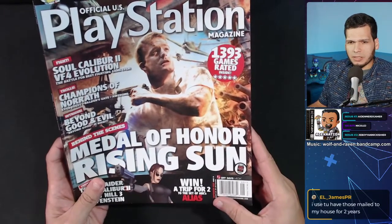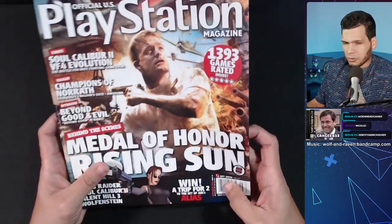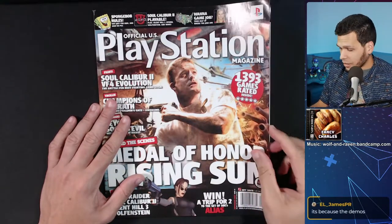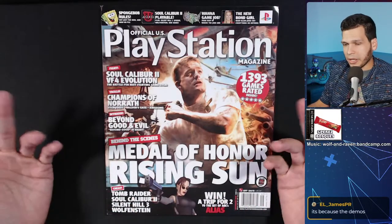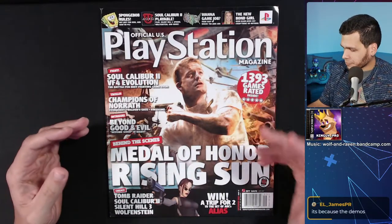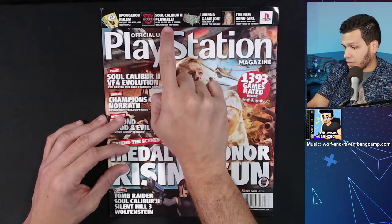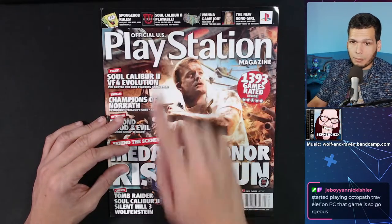This was a lot more expensive than GamePro. The demo disc that comes with this actually has a Silent Hill 3 demo — that's probably why the price was higher. We're going down memory lane checking out this magazine from the cover, the ads — which I think are actually my favorite thing to check out. Remember, we're going back to 2003. You can see the demo has Soul Calibur 2, Silent Hill 3, Sphinx, Wolfenstein, and more.